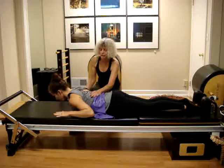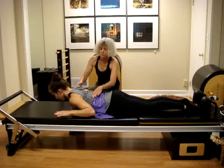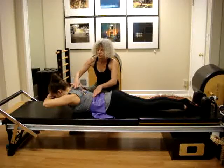We are going to pick the hands up in the air and see if we can use these muscles to support our body. Then we will have the hands under the forehead — this will be the progression in this exercise.